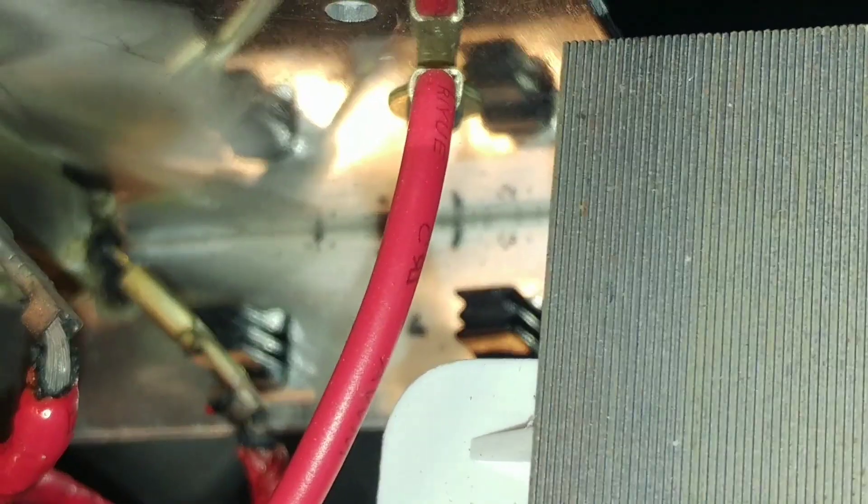If we zoom in where the wires connect to the diode housing, you can see that was probably the primary source of the smoke. That and of course the insulation on the wires also melted.